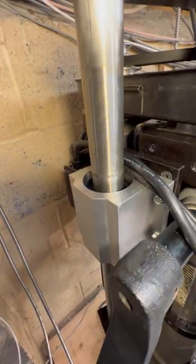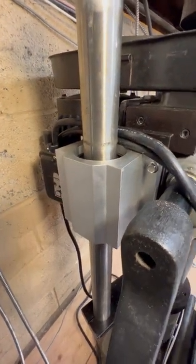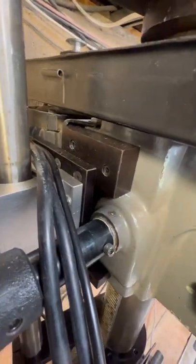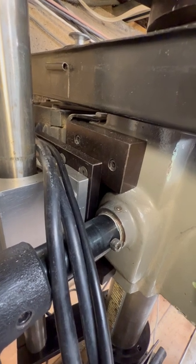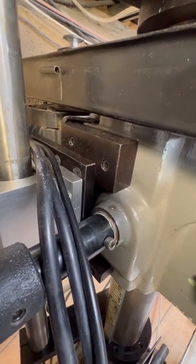I did buy the bearing block online — I think it was about 70 dollars on eBay — and probably the more difficult parts were the design and machining of the blocks to mount the bearing block to the cast iron housing of the mill itself.